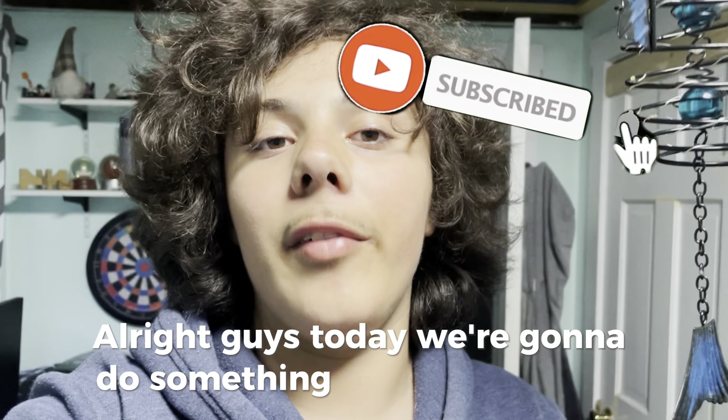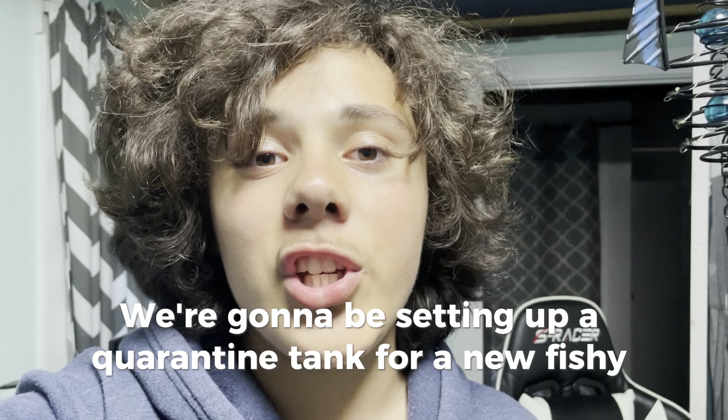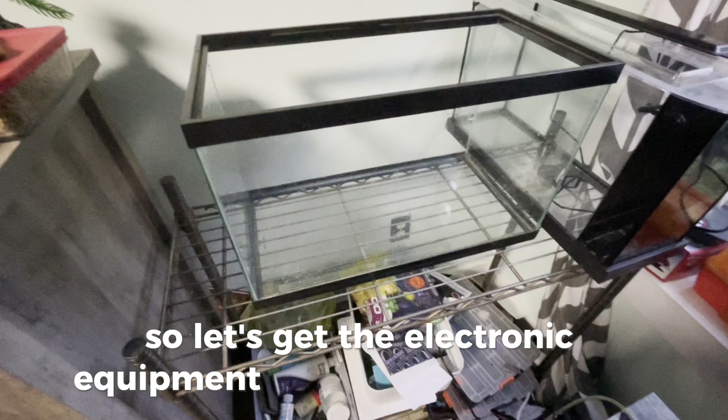All right guys, today we're gonna do something very special — we're gonna be setting up a quarantine tank for a new fishy friend. That tank is looking a lot better, so let's get the electronic equipment that we're gonna need.